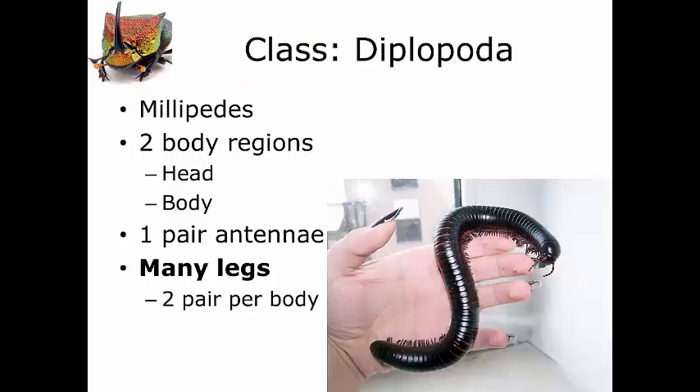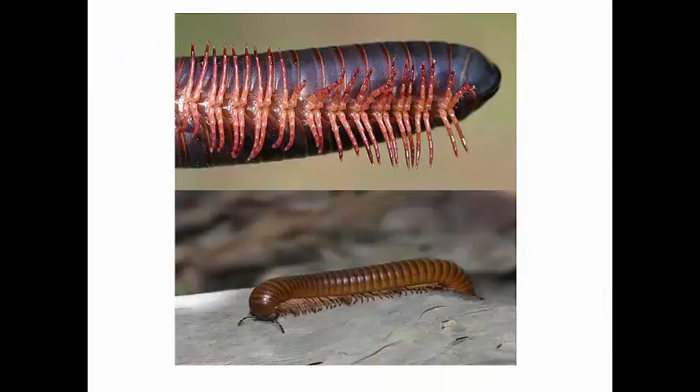Two body regions and a single pair of antennae. The third characteristic is simply many legs. We haven't even bothered counting how many legs are necessary to mean many. Specifically, each body segment in Diplopoda has two pairs of legs — significantly more than the five pairs or more we see in crustaceans. It's that two per body segment that helps us determine these are Diplopods.